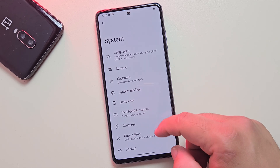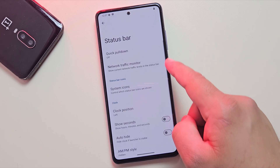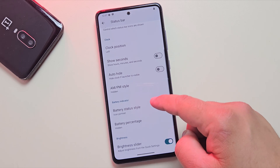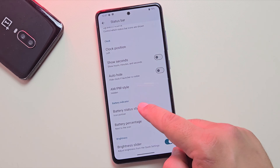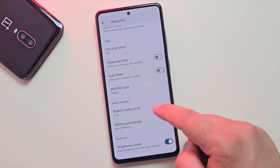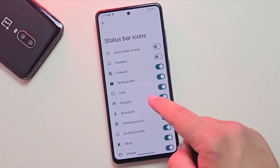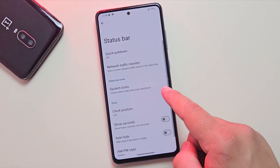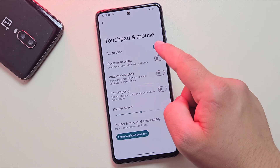What's even better is that you can install this ROM on almost any Samsung device. Custom ROMs are loved for their customization options, and LineageOS is no different. In fact, this ROM gives you a lot of control over how your phone looks and works. You can customize almost everything to fit your style. LineageOS is lightweight, clean, and gives you the kind of freedom that Samsung's stock software simply doesn't.